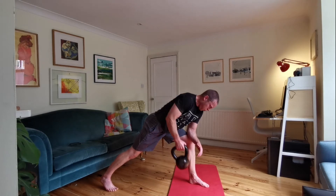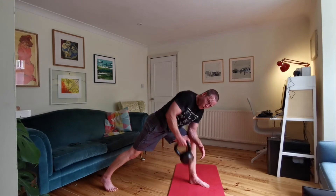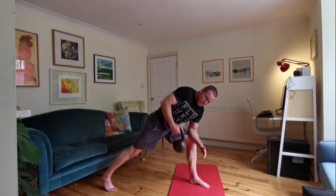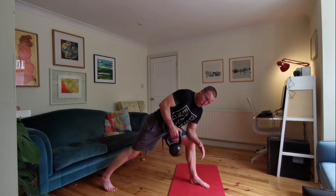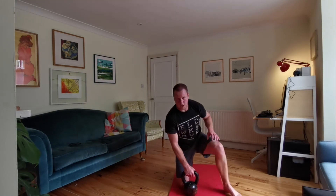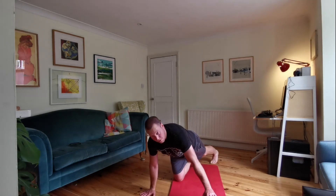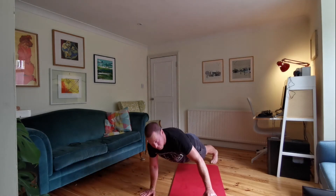20 seconds to go — power on the way up, control on the way down. Should feel the lat working really hard. Ten seconds, five seconds. Kettlebell on the floor — you're going to have your kettlebell under your left arm, the other arm. You're going to use your right arm to do these push-ups. Here we go, 30 seconds. So you're focusing — even if you need to use your knees, that's fine. Try to use your right arm.